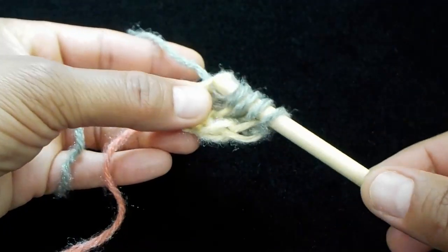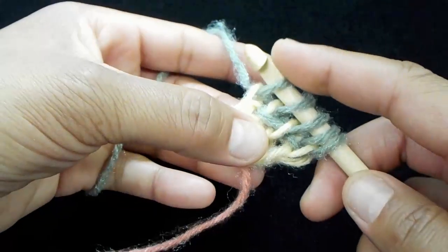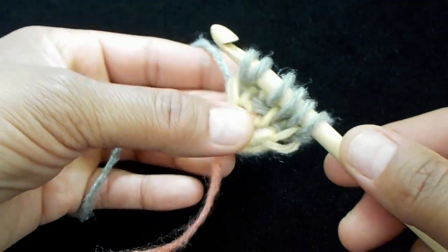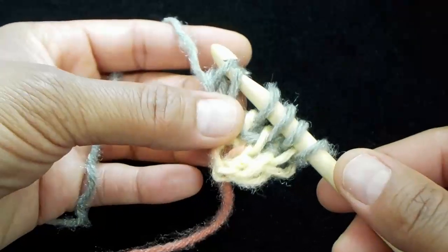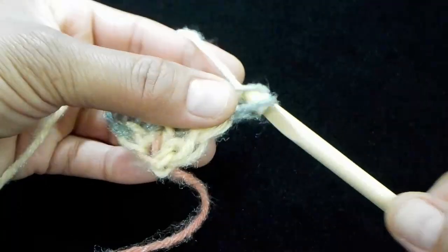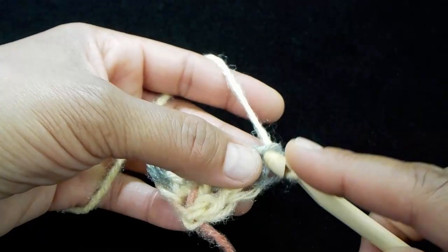Now let's do the left side increase: insert your hook underneath the front end loop, yarn over and pull up a loop. Then go ahead and insert your hook underneath both end loops, yarn over and pull up a loop, and then proceed with your normal close. We're going to do the increase on the right side.